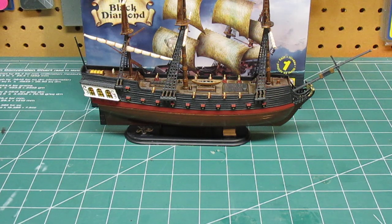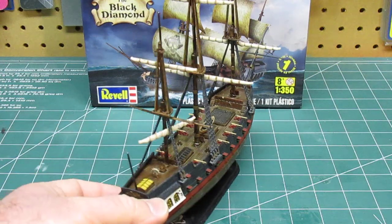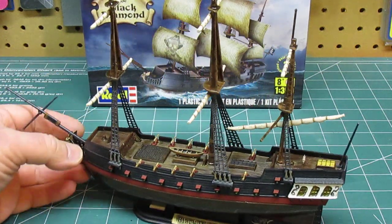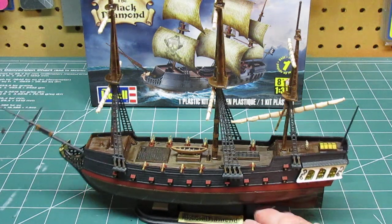But for a kid who wants to float this in a bathtub, go for it and let them do it. There are a couple different pages of sails they can mess around with.